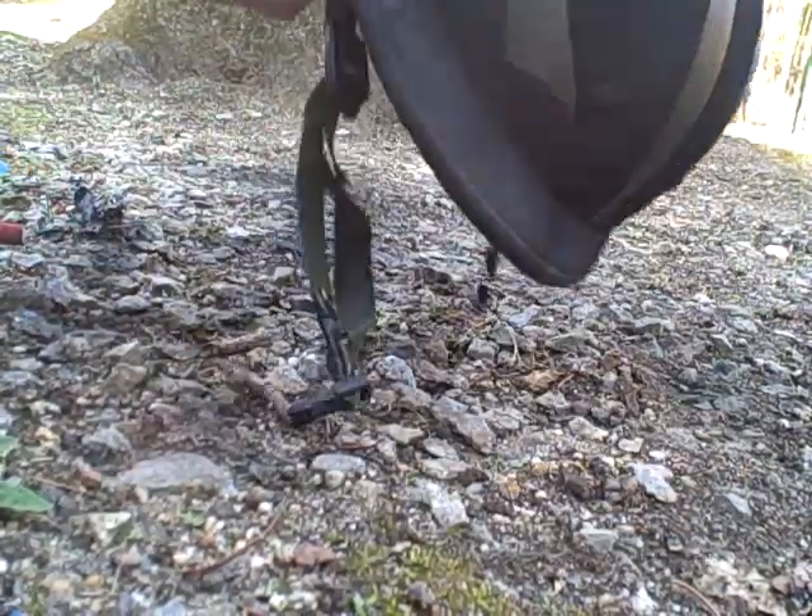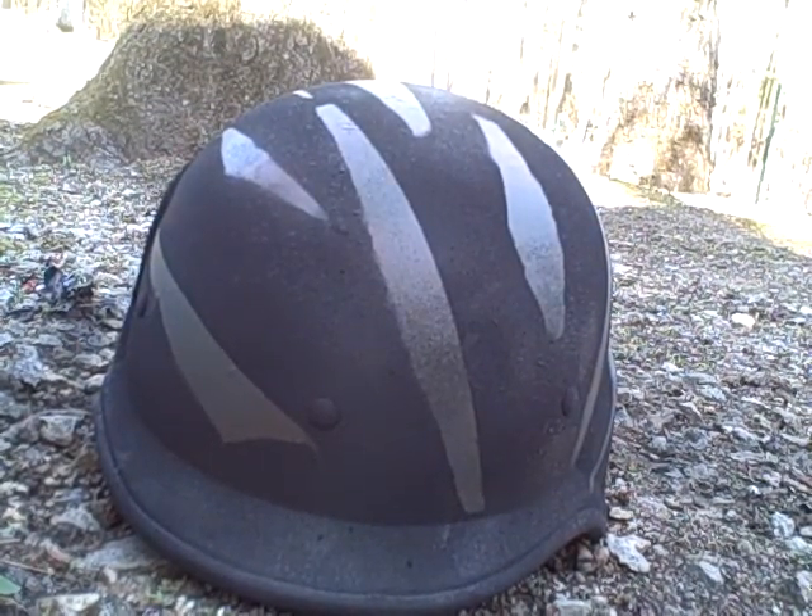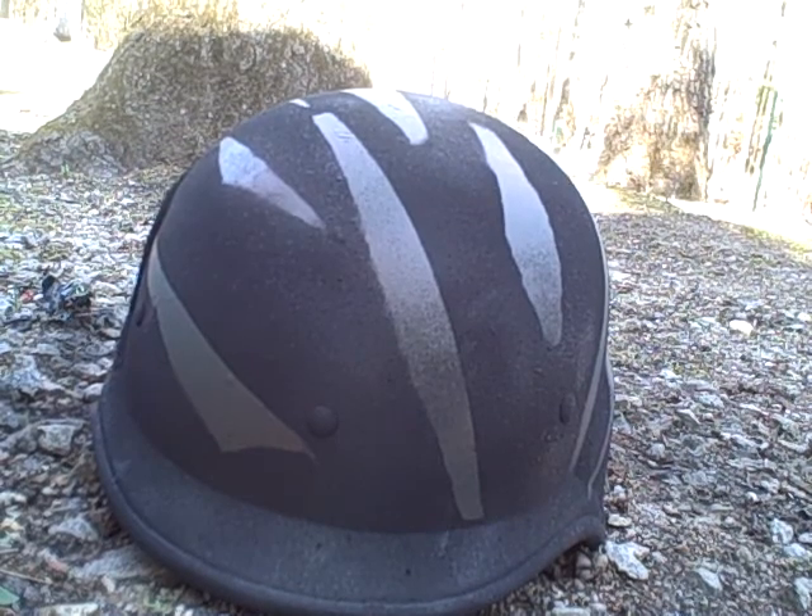When I have my velcro and my patches on there, it'll look great. By the way, we're switching to tiger stripes because we feel like it'd work better.